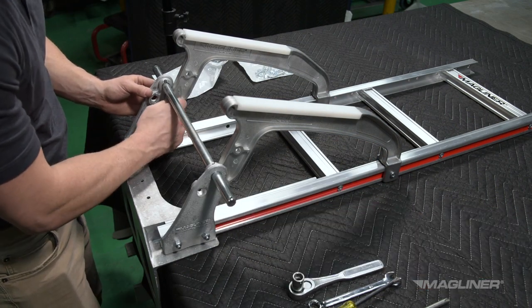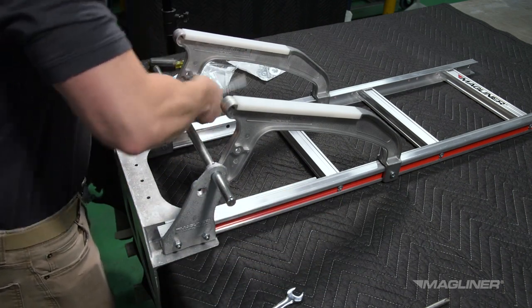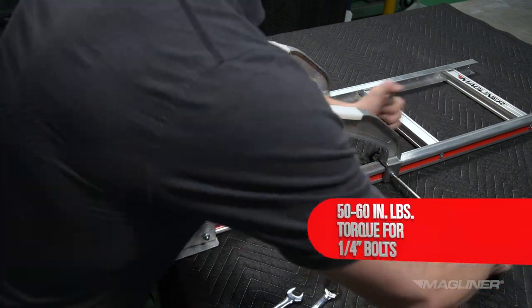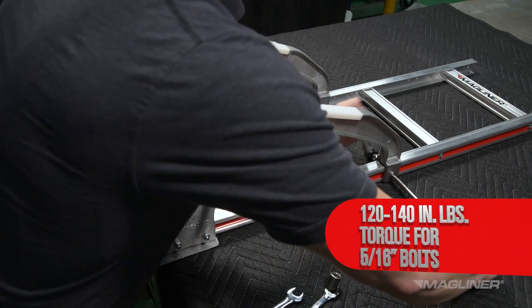Repeat these steps for the other side. Fully tighten all fasteners connected with the stair climbers. Use 50 to 60 inch pounds of torque for 1/4-inch bolts and 120 to 140 inch pounds of torque for 5/16-inch bolts.